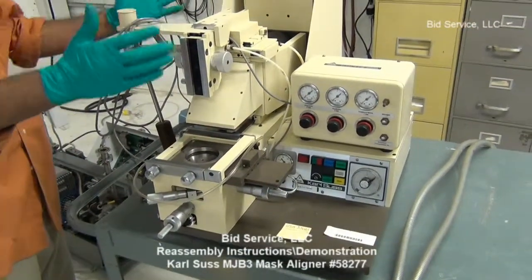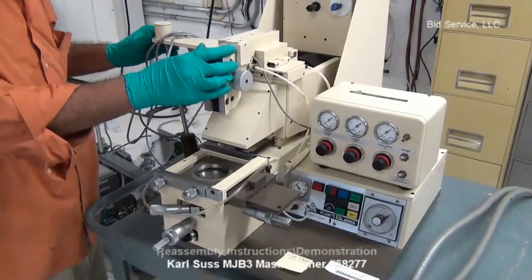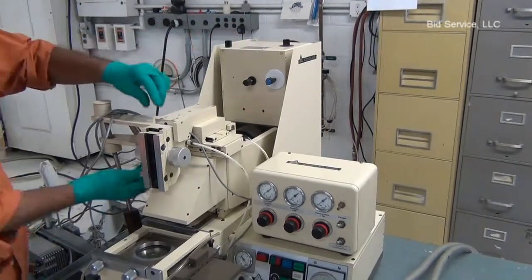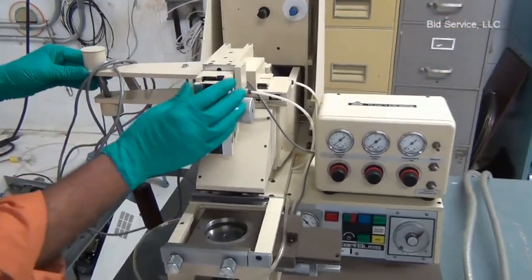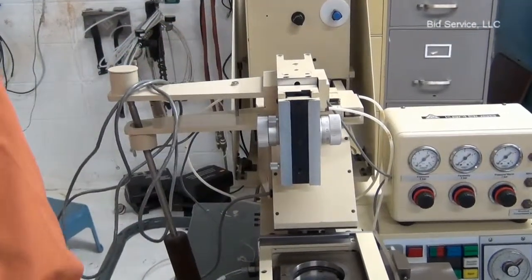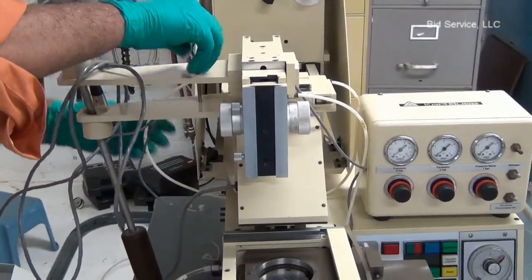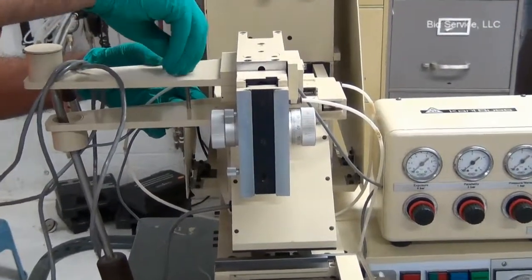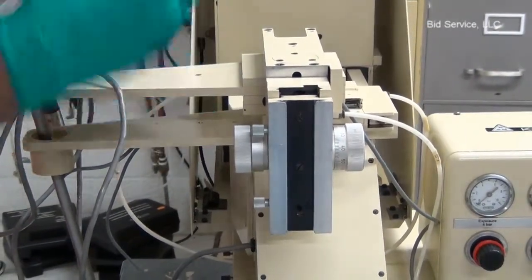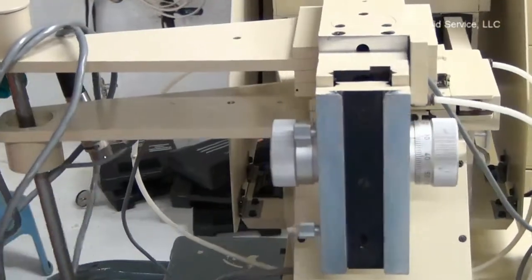The Karl Süss mask aligner MJB-3 is shipped with the microscope detached and the arc lamp power supply disconnected. For safety reasons during shipping, the arc lamp inside the lamp housing is also disconnected. The manipulator — the one that moves the microscope assembly — is held with a shipping bolt, and we need a flat-headed screwdriver to remove it. You can secure the shipping screws for future relocation of the unit.